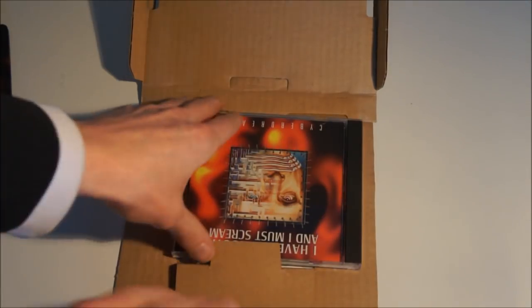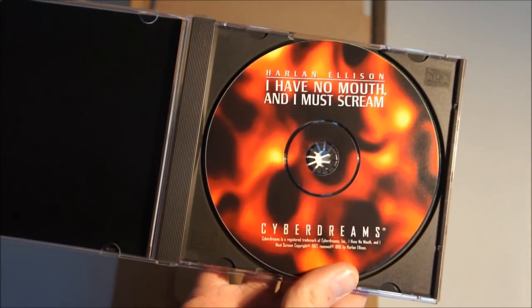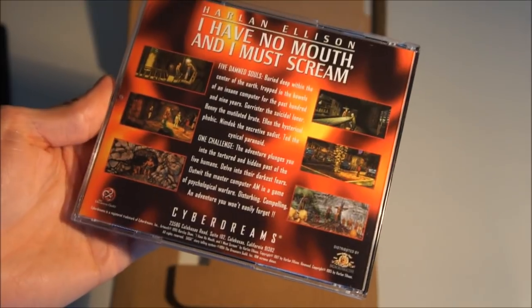Then the game itself has a little leaflet in the front — not a booklet. The game disc — there's only one disc. And the back of the disc case pretty much says the same as the back of the big box.